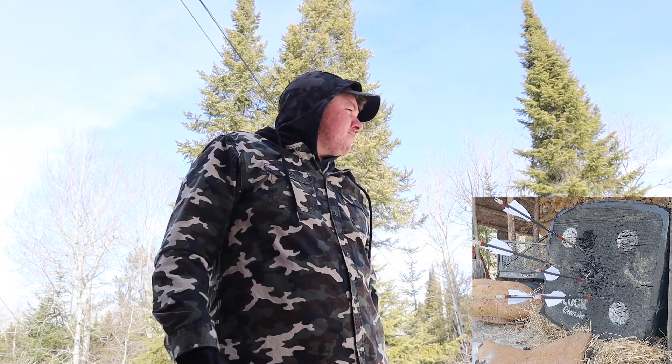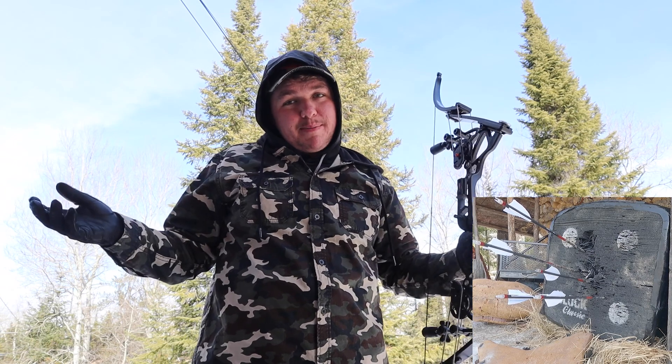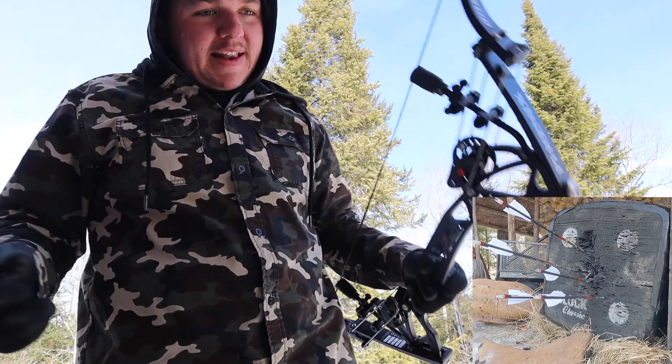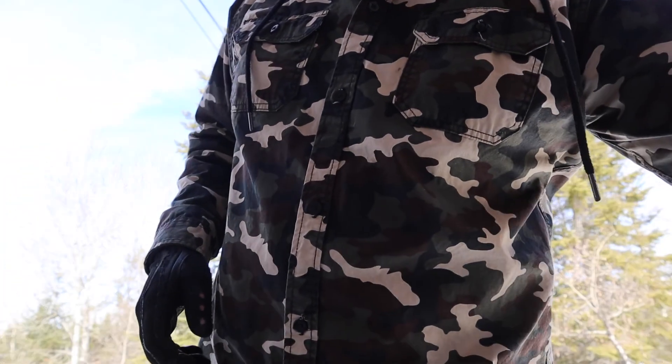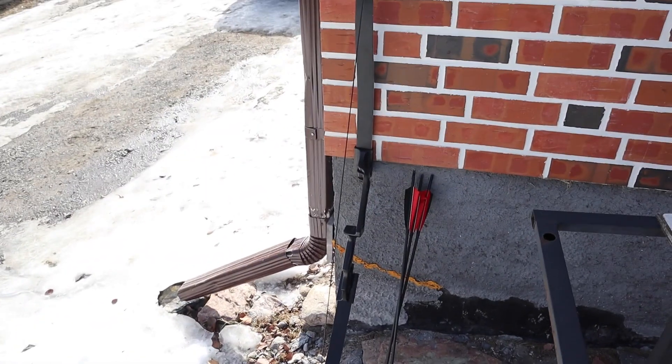Not too shabby for the last shot — not great either, but it ain't bad. All right, let's go pull those arrows out and then give the recurve a try.